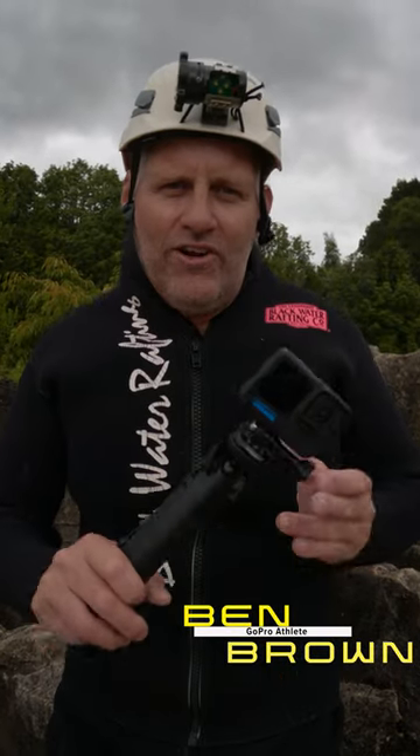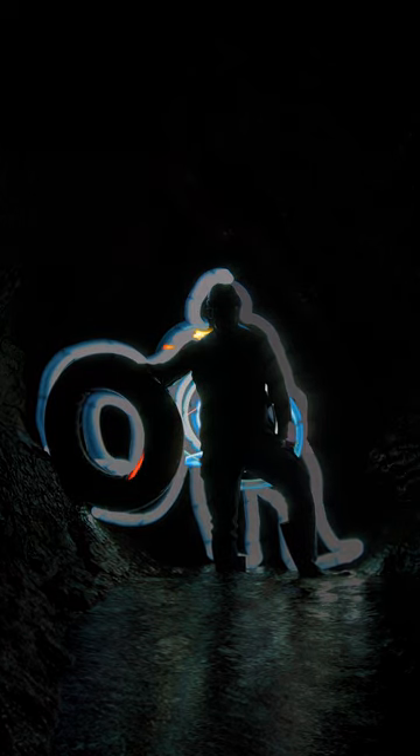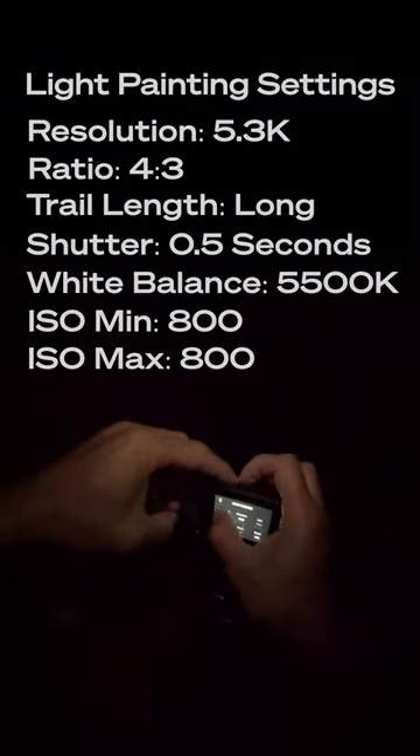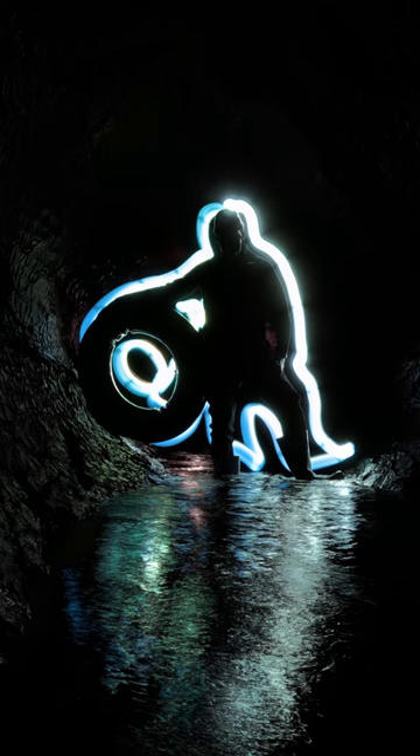One of the great features of the new GoPro Hero 11 Black is the light painting mode. It basically unlocks endless potential to experiment in the dark with your headlamps or any sort of light source. You can write, you can paint subjects, you can frame subjects. The possibilities are literally endless, and we've just had a bunch of fun in the Waitomo Caves getting some incredible results.